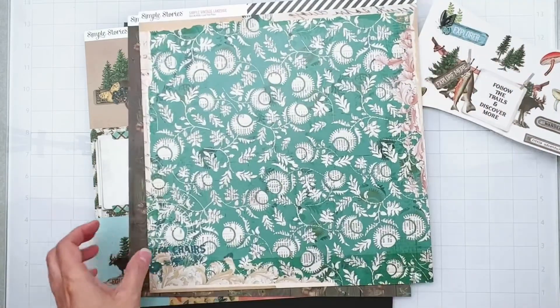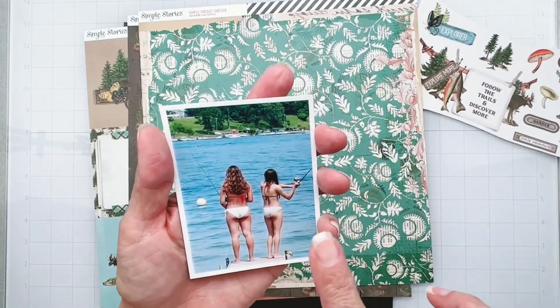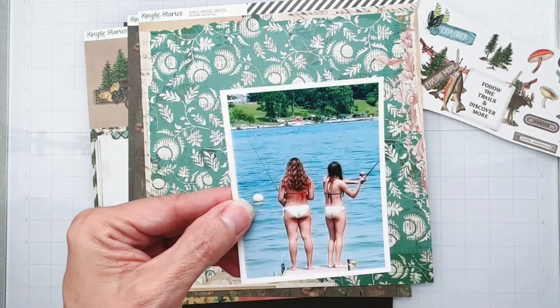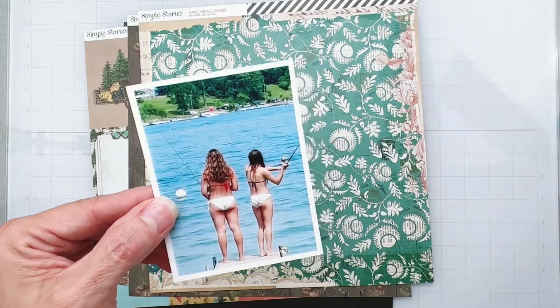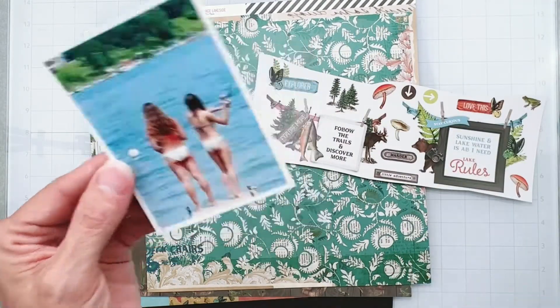So let me show you my photo. I have this picture which is a throwback pic of my two daughters and they were fishing and they're on a lake. So that's taking care of the lakeside - they're fishing on a lake on my girlfriend's dock.